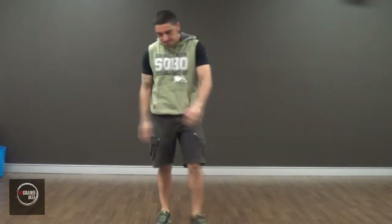Hello, Moses from Upgraded South, back with another how-to video. Today I'm going to be going over the push-up.